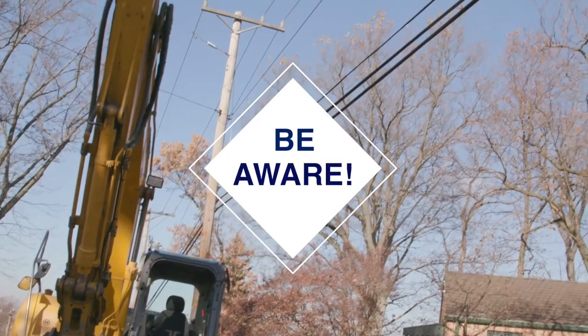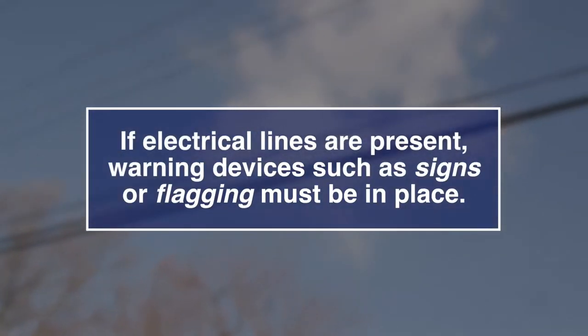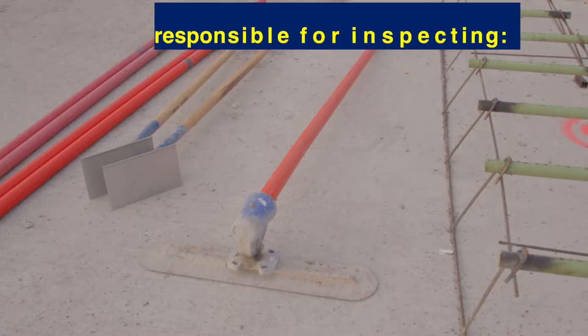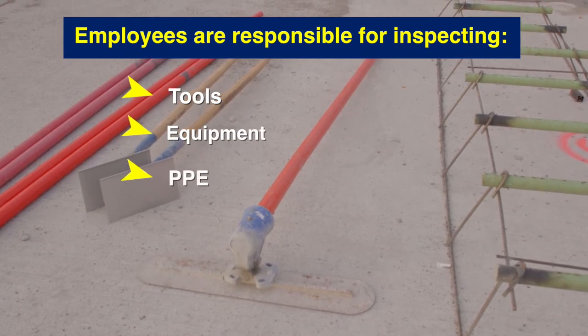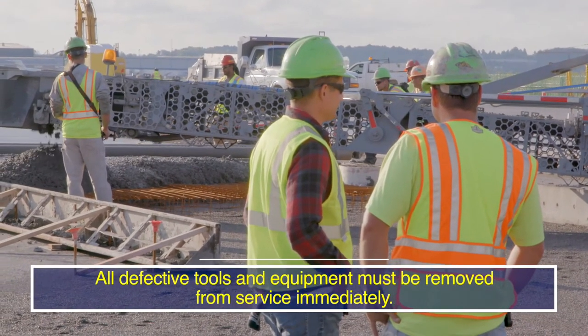Be aware of overhead utilities and other obstructions in your work area. If electrical lines are present, warning devices such as signs or flagging must be in place and adequate clearance must be maintained depending on the voltage. Before use, employees are responsible for inspecting their tools, equipment, and personal protective equipment to verify safe working condition. All defective tools and equipment must be removed from service immediately.